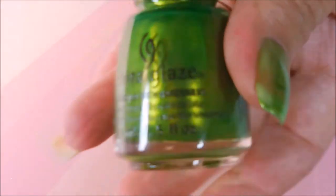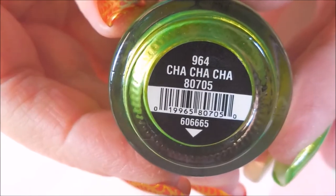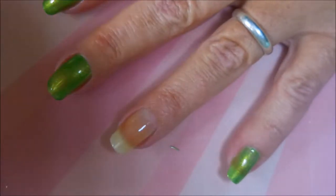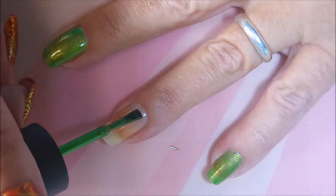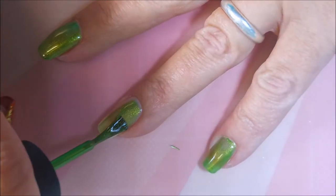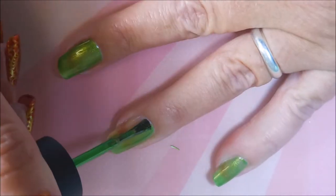I started off with Neltique's Formula 2 as my base coat, and here is this amazing Cha Cha Cha from China Glaze. I love this polish. It was a really pretty color and it has a lot of the ear markings of polishes I love — it's got like some gold shimmer in it.